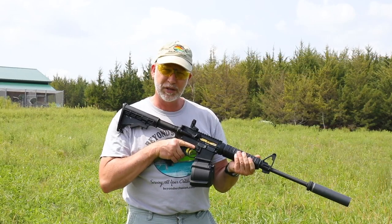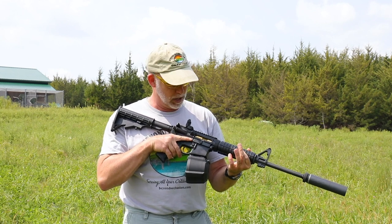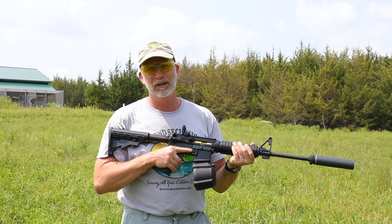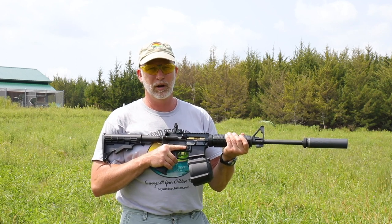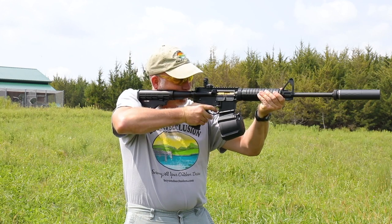We've got our BCG from AIMsurplus.com in here, and we've got our PMAG D60. We're going to run 60 rounds of TULA through here with a can, and see how well this bolt carrier group does and how well it cleans. Hopefully we're going to get it really dirty, so let's get down to business.